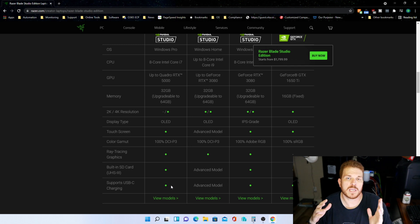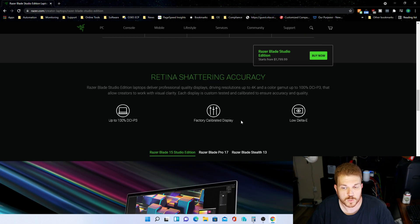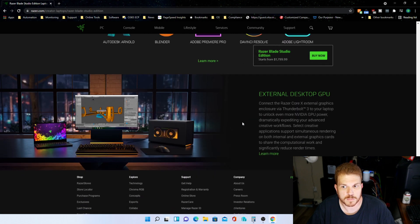Now the charger that it came with is not a USB-C charger, but according to the spec sheet, it is capable of charging using a USB-C charger. Straight from the factory, it is calibrated for the color accuracy of the display. And scrolling down to the bottom, it's pretty interesting that it does support an external desktop GPU if you wanted to do that over the Thunderbolt 3 port.